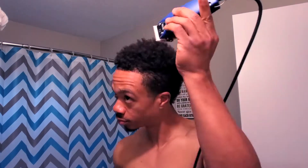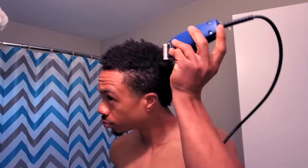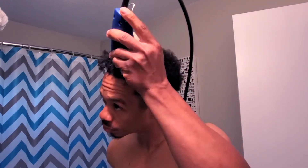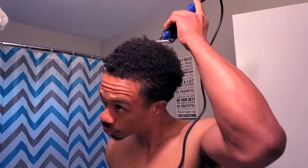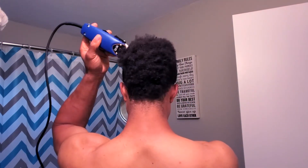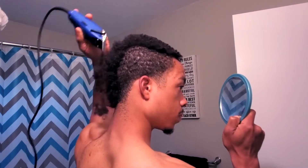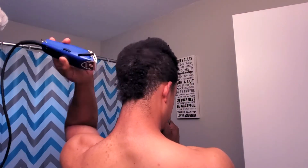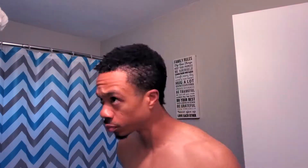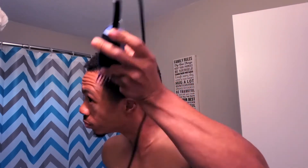I tried to cut it with a guard on there but my hair was so curly it wouldn't even go through, so I took that guard off and I'm basically just freehanding the very top layer of my hair to try to get some of the hair off. My hair was just so curly at this point I couldn't even get a comb through it, so I'm really freehanding, trying to be careful not to cut a patch or a plug in my hair.